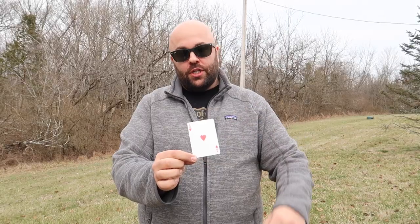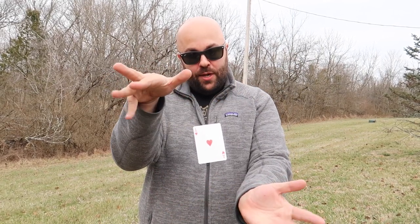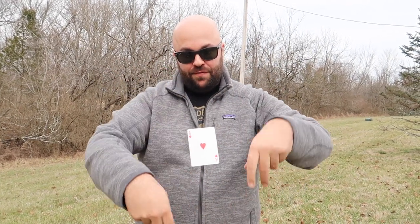Up next is my personal favorite: levitation, or suspension. Levitation is where you make something float in midair. Card trick time — watch the card. If I just let go, it looks like it just magically floats in midair. You can wave above and below it on all sides; the card just floats right there.